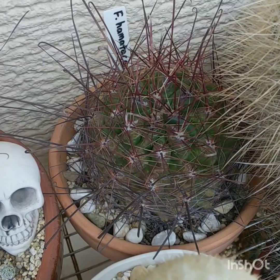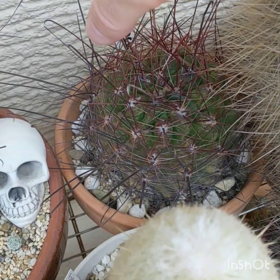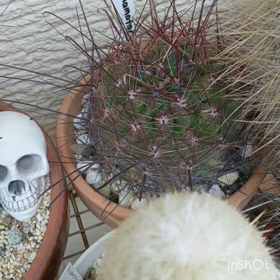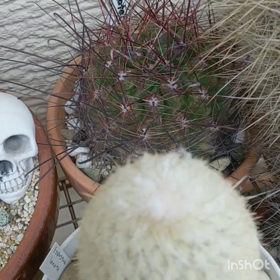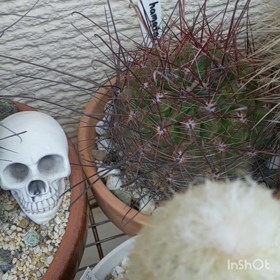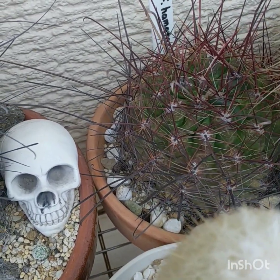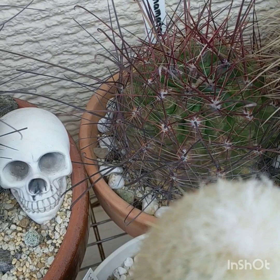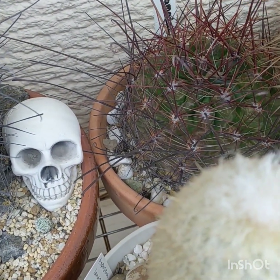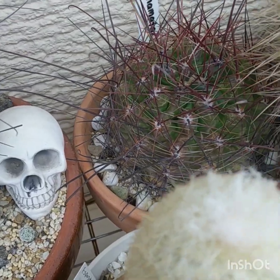Ferocactus haematacanthus — I put this one here because it would get caught on my clothes. One time it got caught on the inside of my nose when I was trying to look down at a cactus to get a nice view of some flowers. One of these got caught inside my nostril and broke off in there. That hurt.